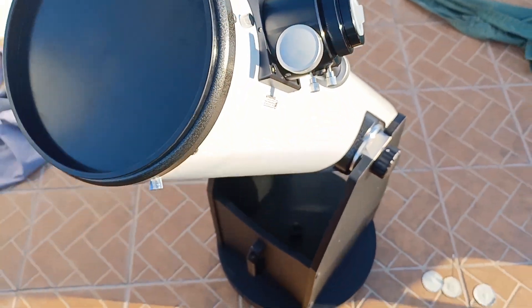This was my first imaging session with my 8-inch Dobsonian, and you will see. But first, let's prepare the Dobsonian.